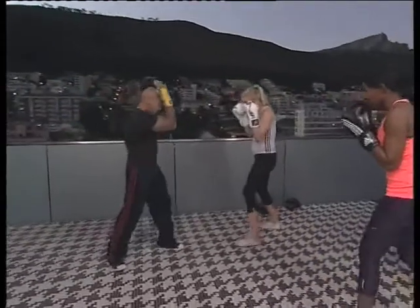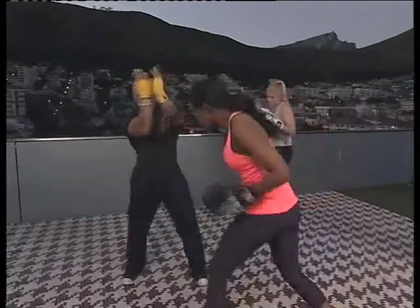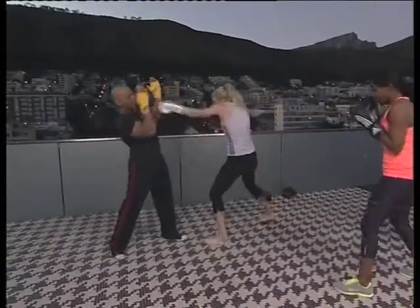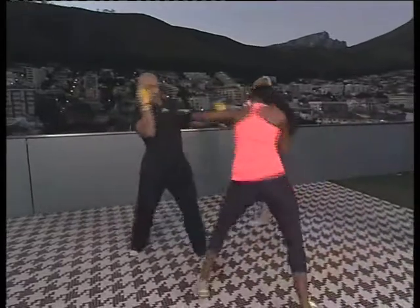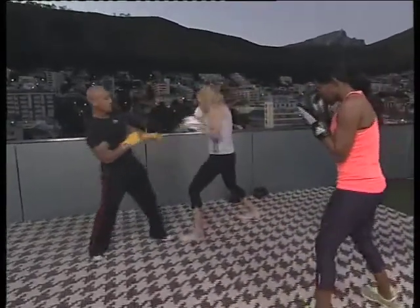Attacking variation. Fake. One, two, three. Nicely done. Fake. Good stuff. Level change — downstairs and then upstairs. Good stuff. Downstairs, upstairs. Good. Block response again. Let's go again. Block response.